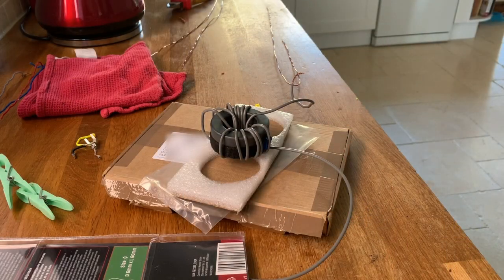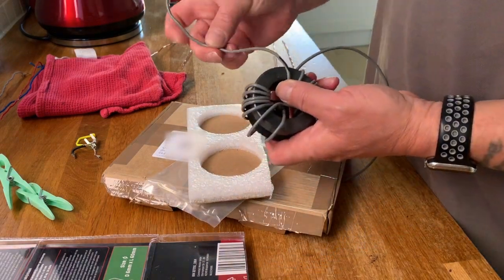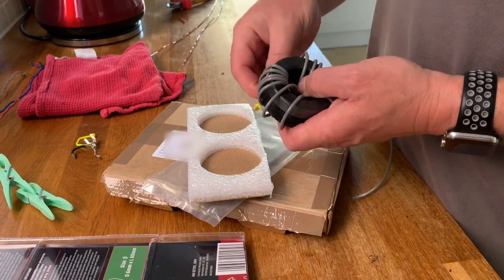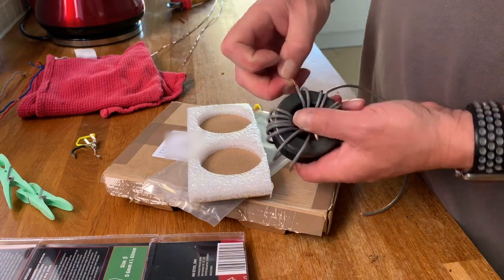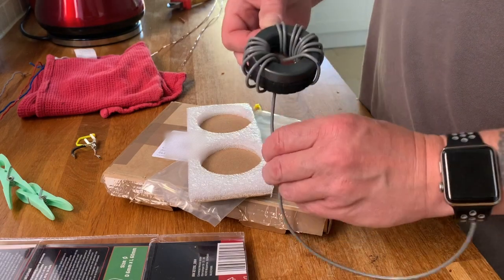I've got two toroids but I haven't got enough copper wire in one piece, so I'm going to have to solder some together to see if it will work. What I'm going to do here is wind some spare cable around the toroids so I can gauge how much wire I'm actually going to need for the actual winding.